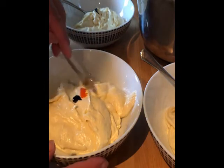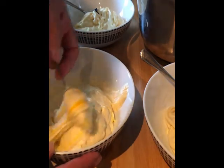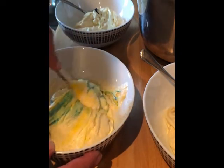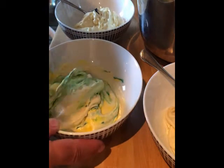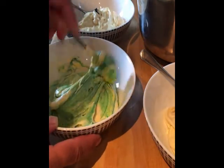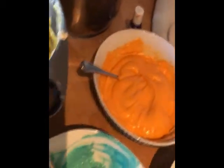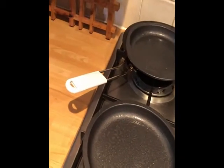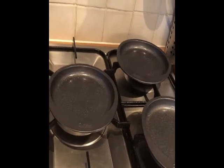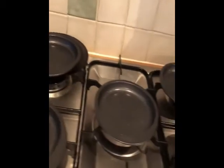Mix them but don't mix vigorously — don't forget you've got air in them, so try and fold the color in. Hopefully the blue and yellow will go green; if I'm not happy with the color I'll add more. You do lose some color in the cooking, so go darker than you think. All my colors are mixed now — green, orange, blue, yellow, pinky red. I've got five pans especially for rainbow cake, sprayed with cake release. You can also butter and grease-proof paper them.